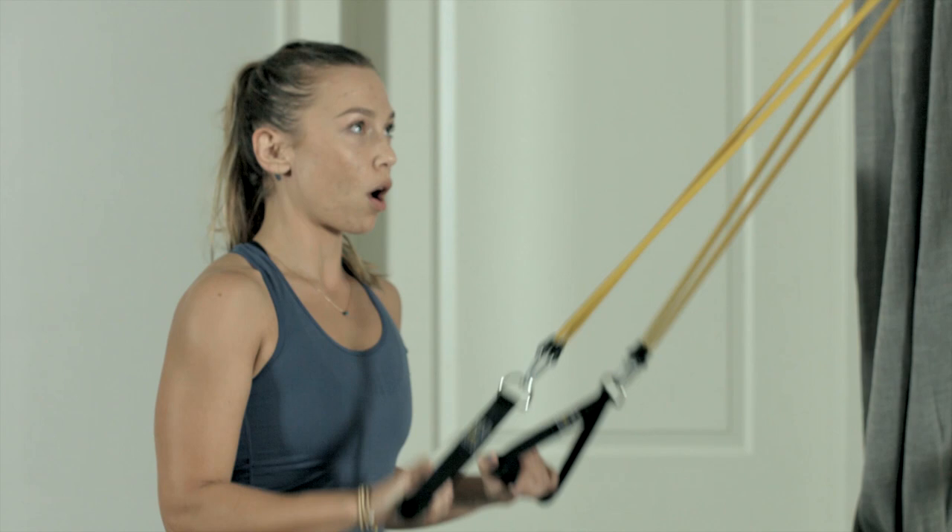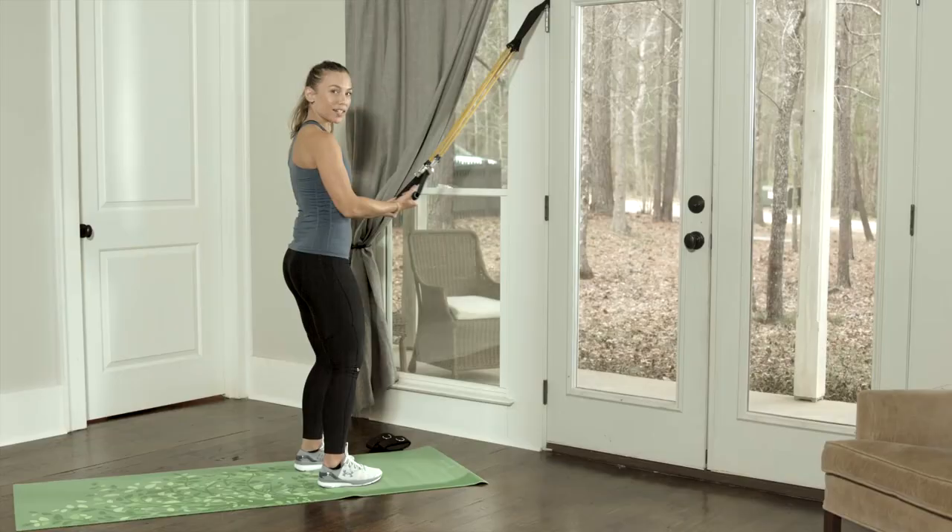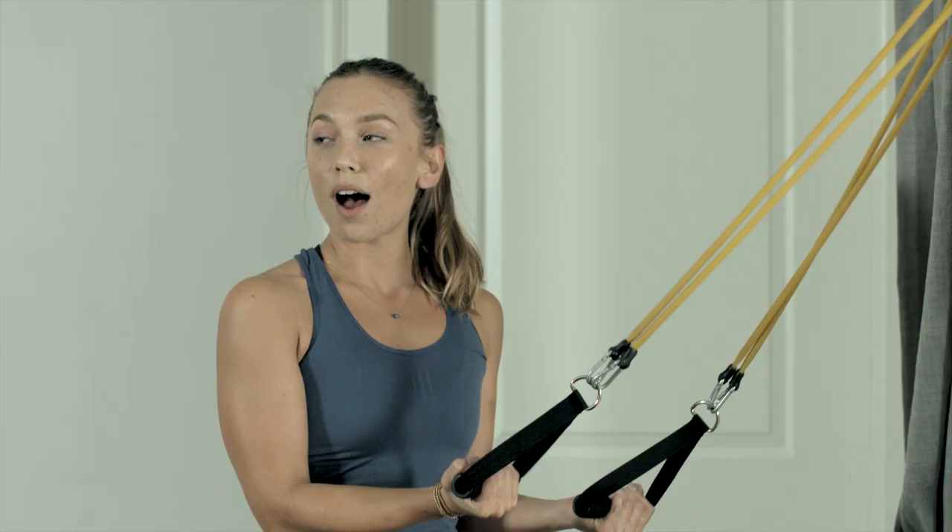You also want to maintain a nice strong wrist on these. And one. Now we're going to flip our grip upside down.